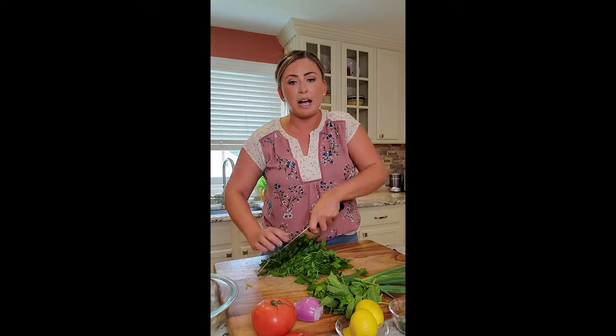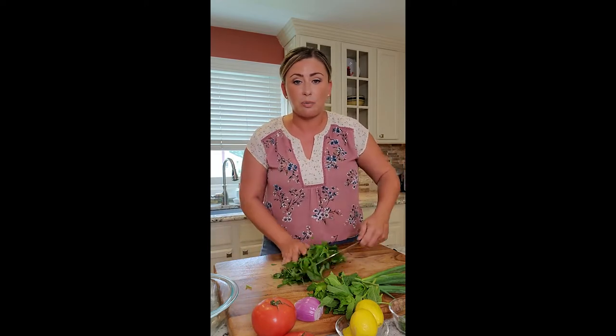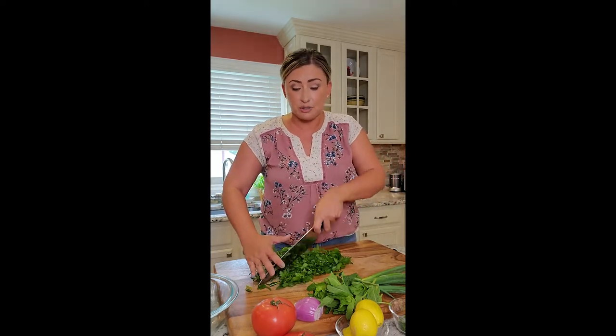Everything gets finely chopped. I dice my tomatoes and small-dice my red onion into the salad. The lentils are cooking right now — just boiling in water with a little bit of oil and sea salt.